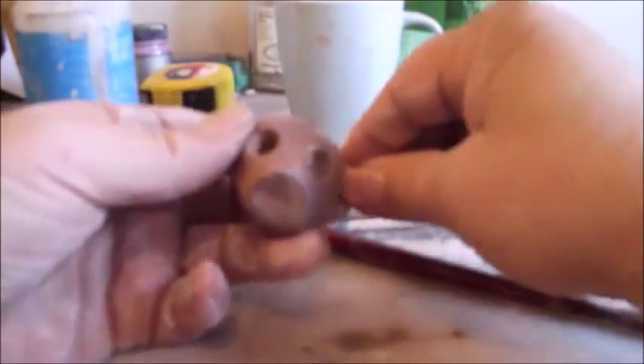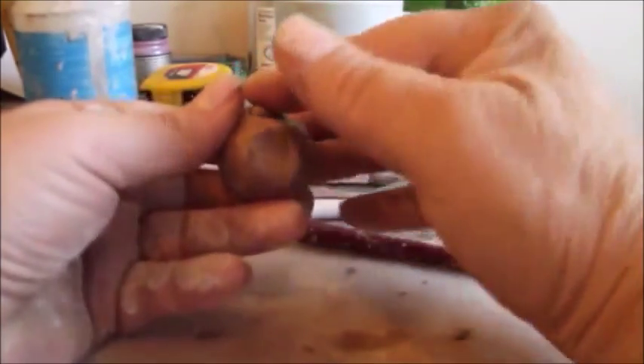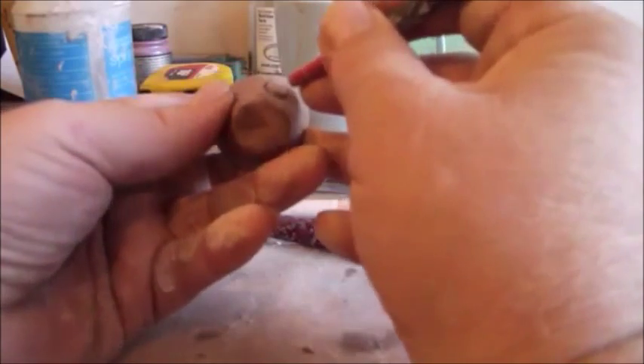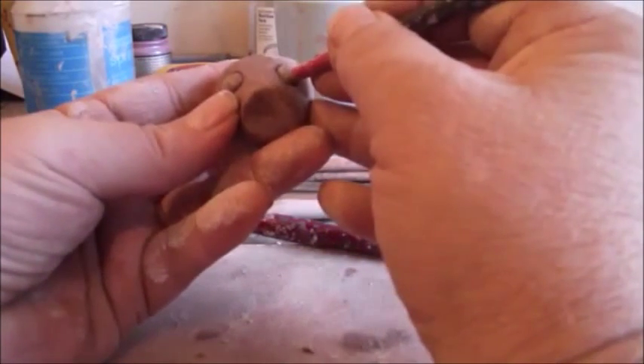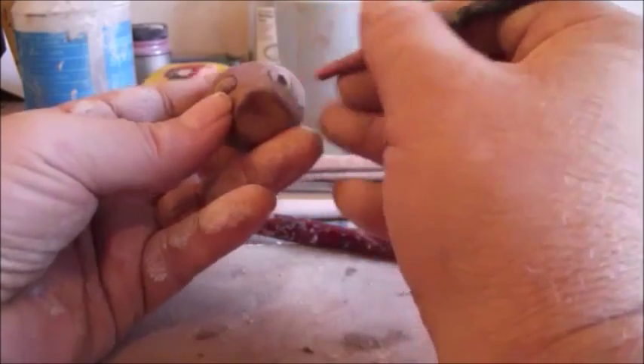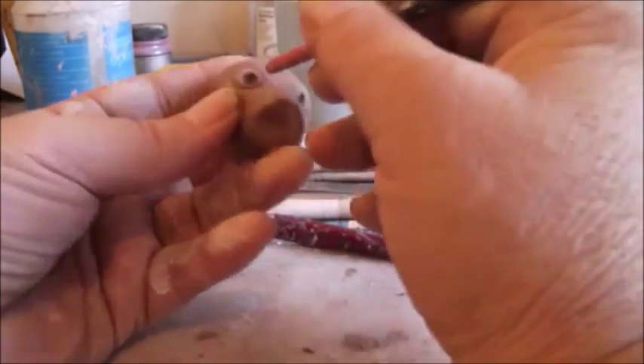Then you can take a small ball — this will be the eyeball — and you just press it into the eye socket. You want to do two of those. Then you can also take another paintbrush, a smaller one, and add pupils by doing it like that.